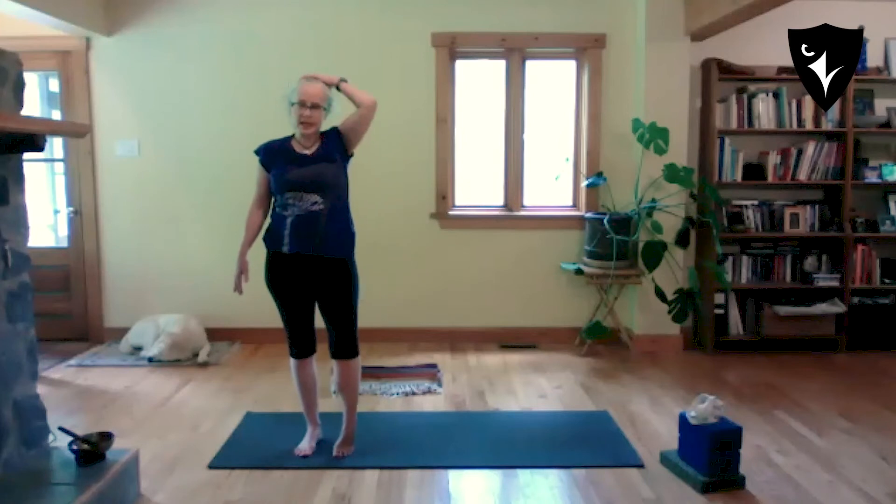Take a couple of breaths here from standing — feel your heart beating or notice your breathing. Notice what it feels like to stand and be really present, not anticipating what's coming next, just present in your standing position.